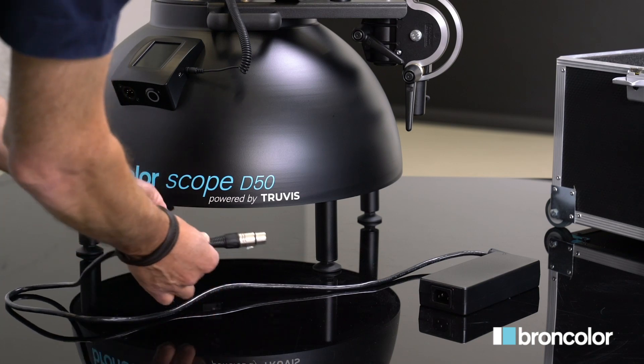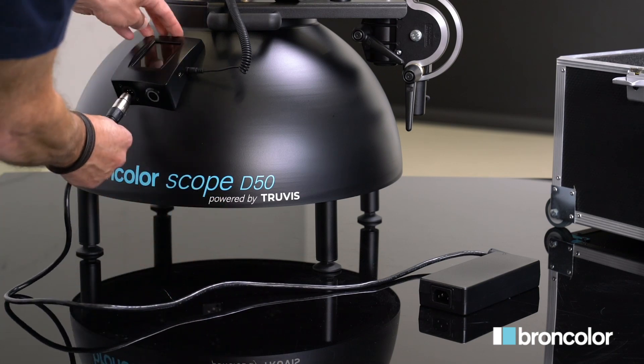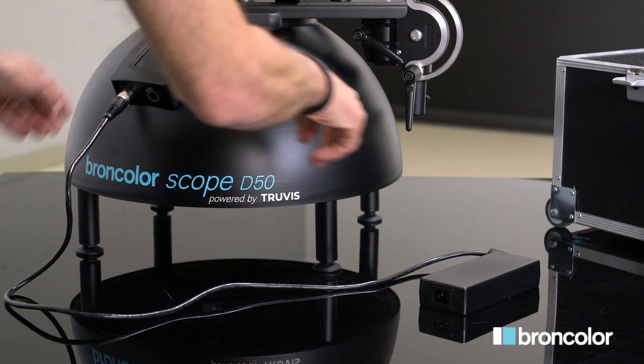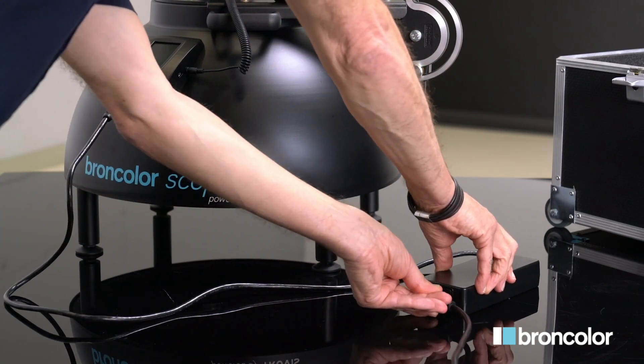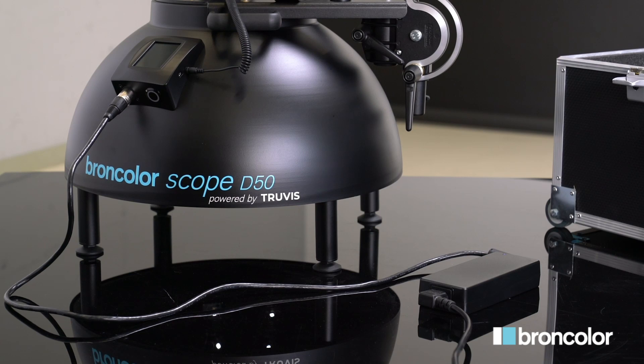Connect the scope with the mains power supply using the main adapter and cable. Plug the first cable on the scope panel, then on the main power supply. The power plug serves to disconnect Scope D50 from the mains and should therefore be easily accessible at all times.